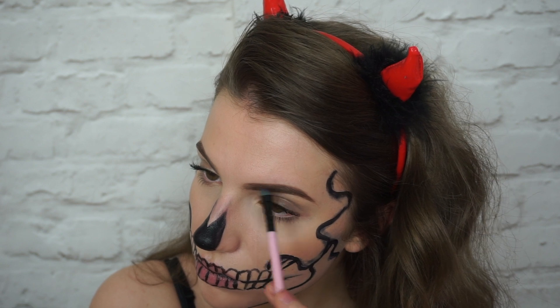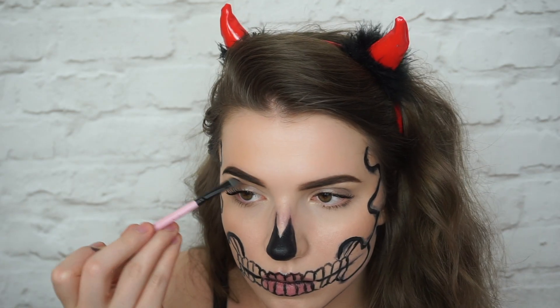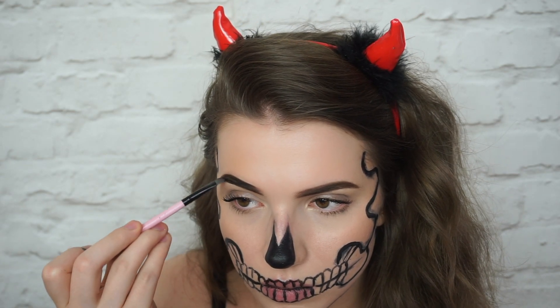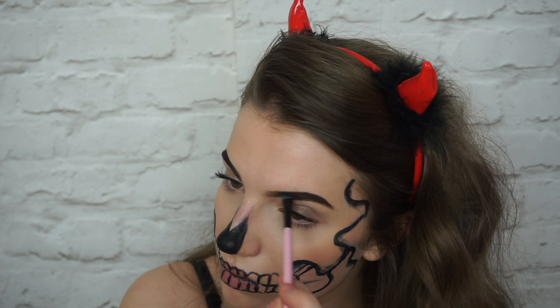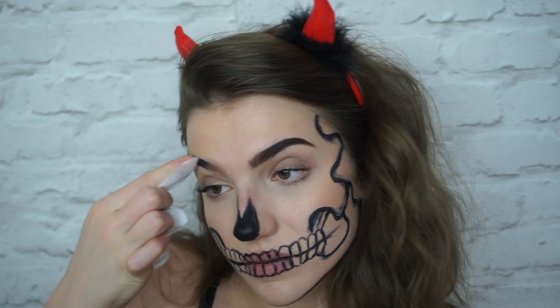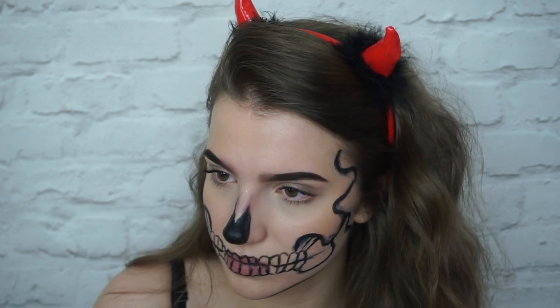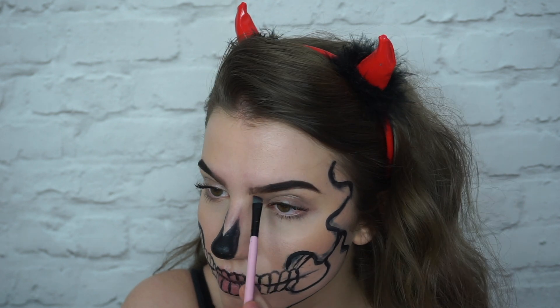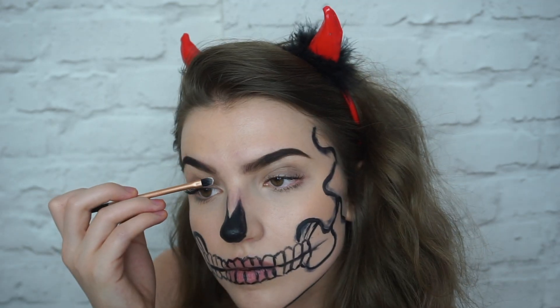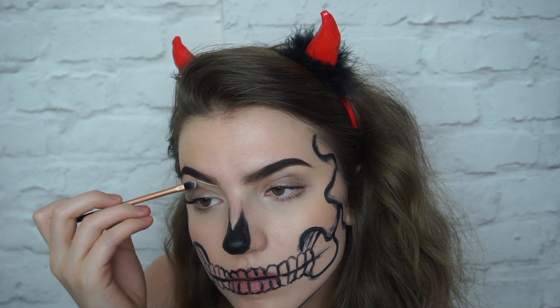Here I'm just filling in my eyebrows. I went in with a darker brown first and then I do end up going in with black because I knew I was going to be wearing a black wig by the end of it. I did go a bit ham so I just went in and erased the front because they were looking a bit boxy. I added in individual hairs and then went in with concealer and carved the eyebrows out to make everything look cleaner.